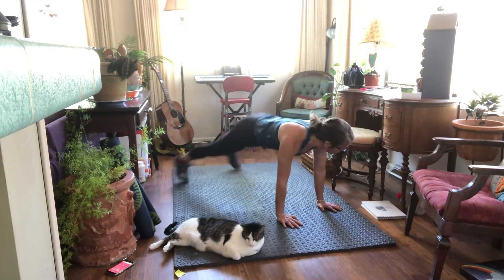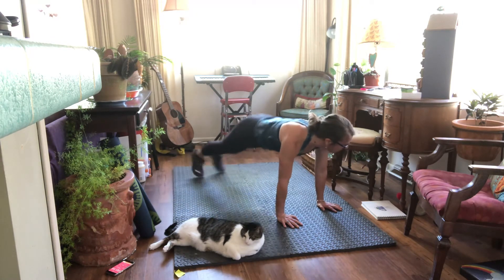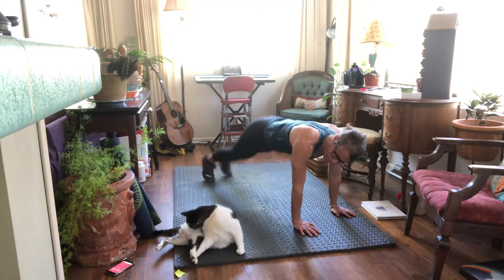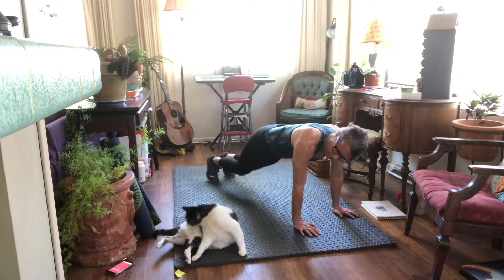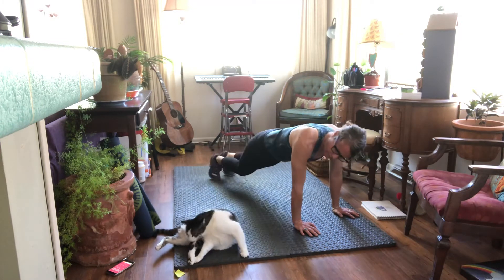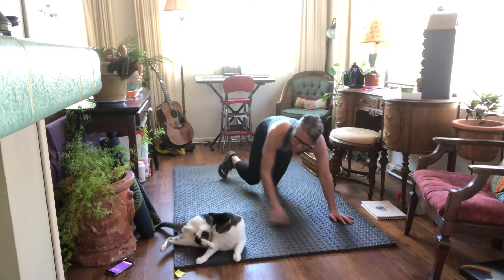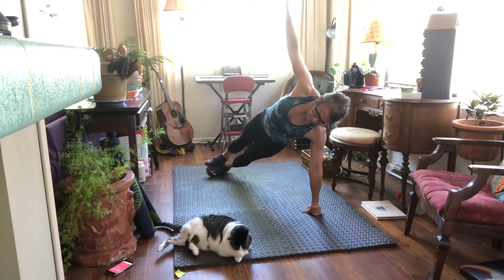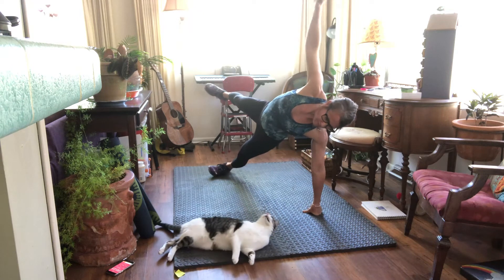Shoulders away from your ears, don't hunch. Breathe. Four, three, two — okay. One side. I'm gonna go on to my fist for this one, my wrist is a little sore. Hi buddy.